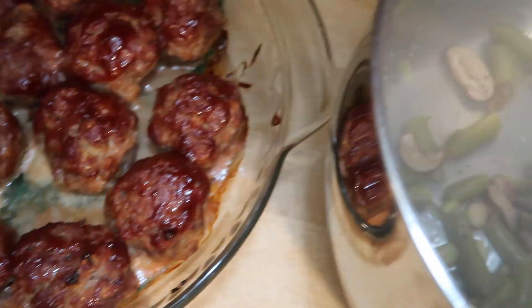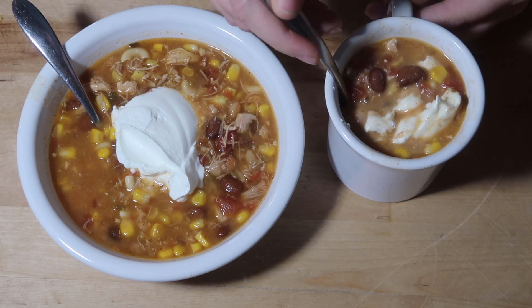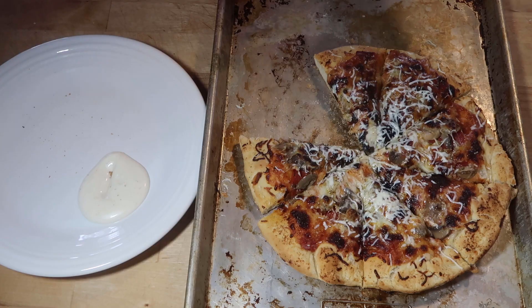Hello and welcome to Dishing Delights. My name is Jennica and today I am going to share with you the dinners I made throughout the week.